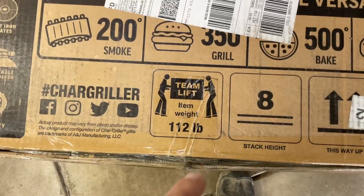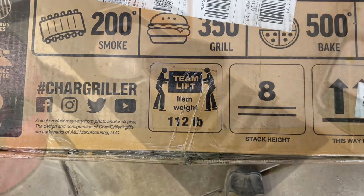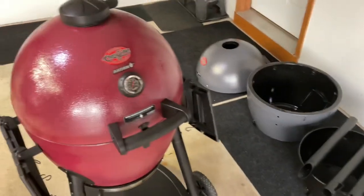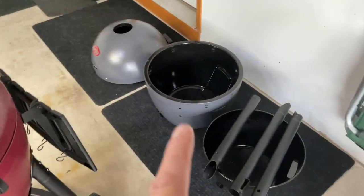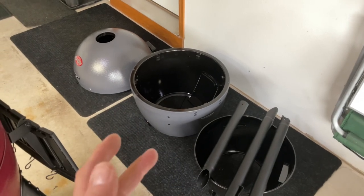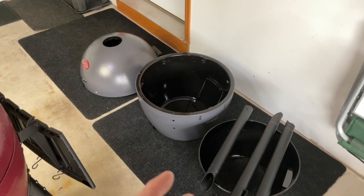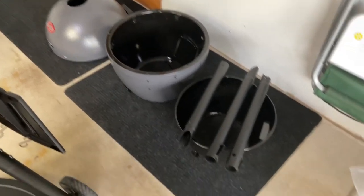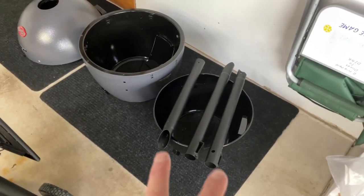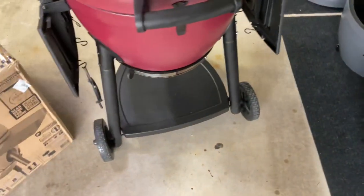If you're wondering what the weight is — 112 pounds in the box. Take off the box and the packaging, it's probably really close to 100 pounds. Out of the box there's a bowl and the top. If you don't know more about the Acorn from Chargriller, it is double-walled insulated. So it does all the same things a ceramic Kamado would do, except it's a lot lighter and it won't break if you drop it. A lot of people forget that there's an inner tub in there too — it helps with the insulation. Very stout legs, three-legged, just like that one.